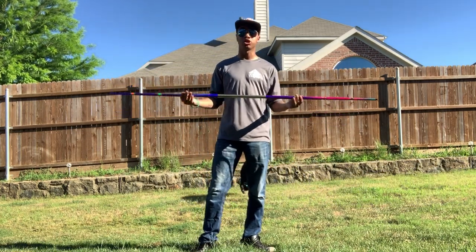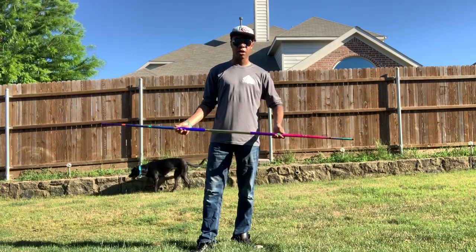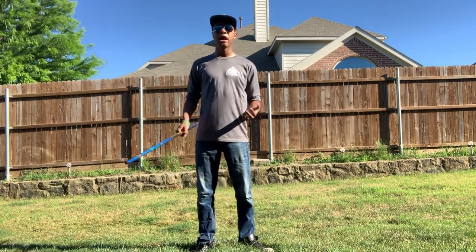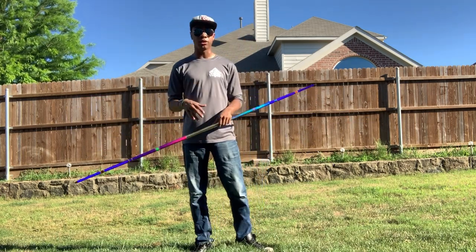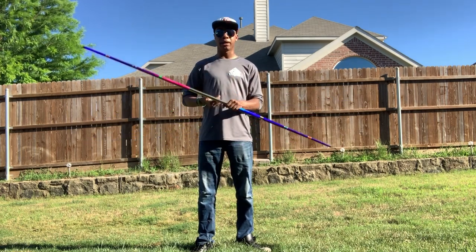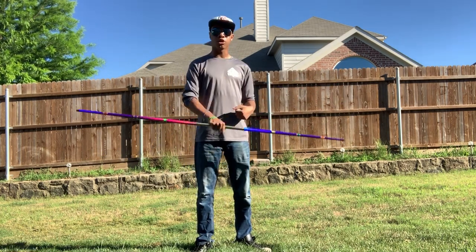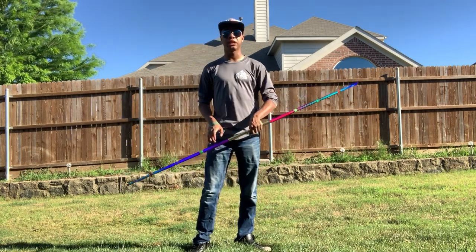The clammy issue only happens when you train extensively. If you're using this just for tournaments, demonstrations, or a few run-throughs with your form, you won't really have that problem. However, if you actually practice with it for hours and get sweaty, it will eventually clam up and you'll need to wipe your hands off and readjust every now and then.